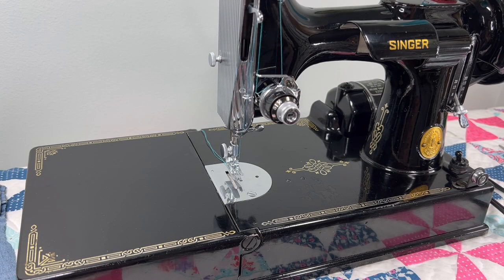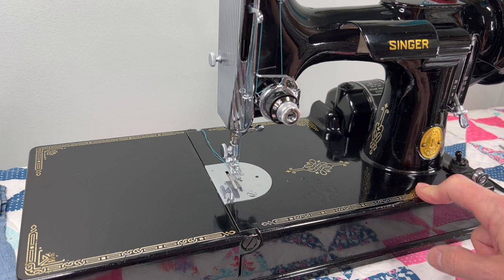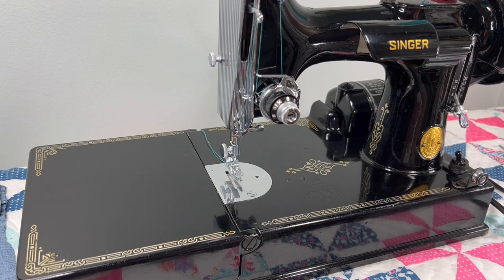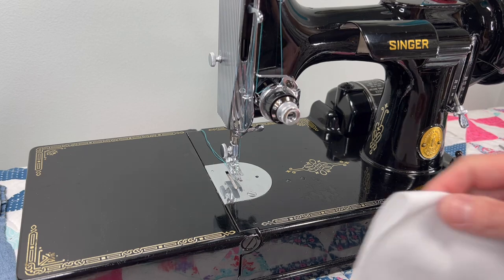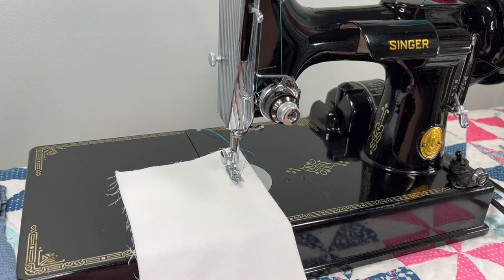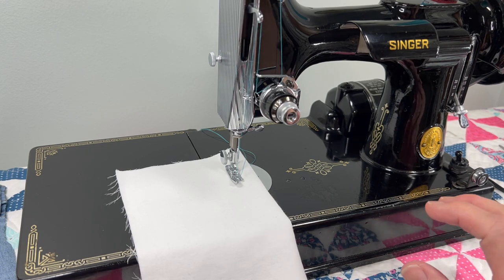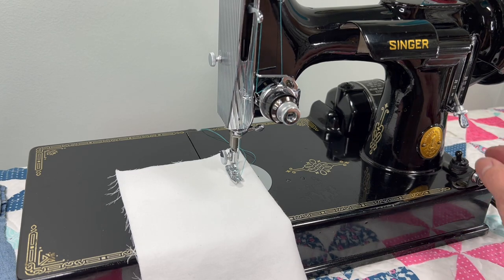I am actually sewing with the original foot controller, and the machine will come with the original foot controller. It works beautifully and you will see for yourself that it has a lot of speed control — I'm always talking about that because sometimes it's just really difficult to get them working properly. But this one is in excellent condition and, most importantly, you can sew very slow or very fast.